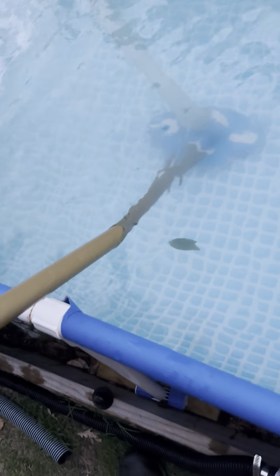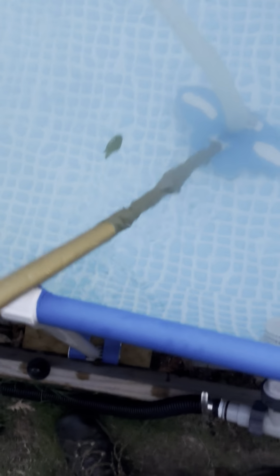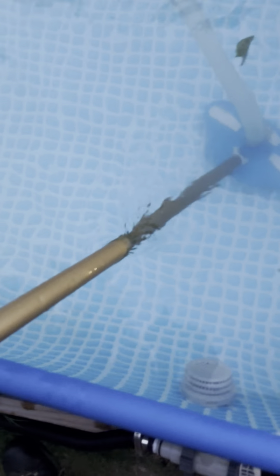I'm going to go back and forth slowly to get the old nasty dirt. I'll get a piece of leaf right here — I'll just get that like this.